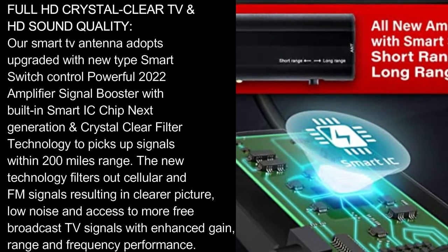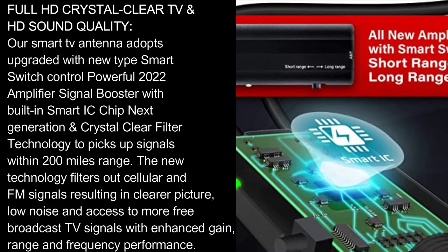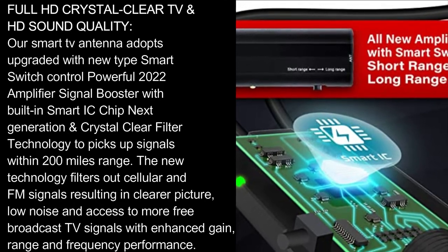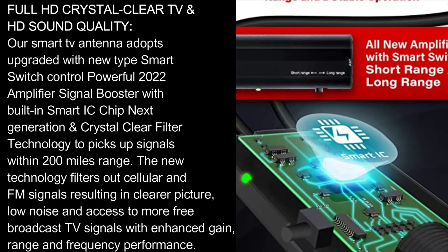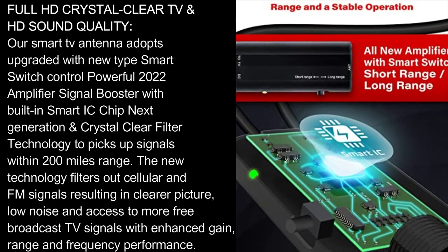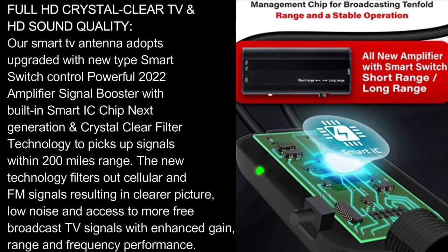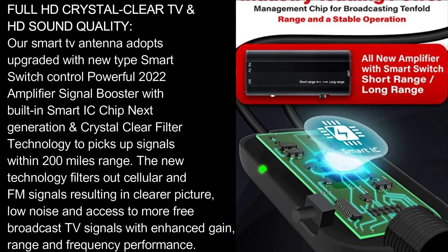Our smart TV antenna features a new smart switch control and a powerful 2022 amplifier signal booster with built-in smart IC chip and next-generation crystal-clear filter technology to pick up signals within 200 miles range. The new technology filters out cellular and FM signals, resulting in a clearer picture, low noise, and access to more free broadcast TV signals with enhanced gain range and frequency performance.